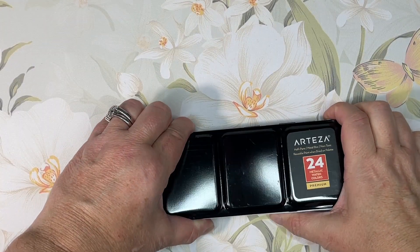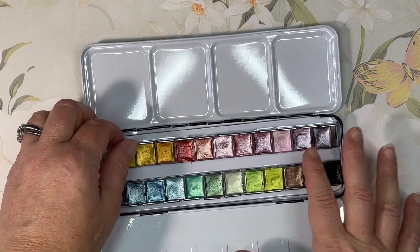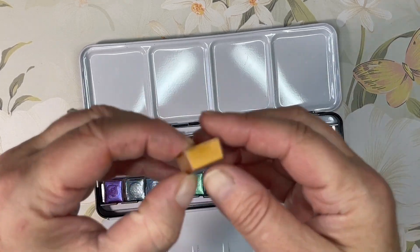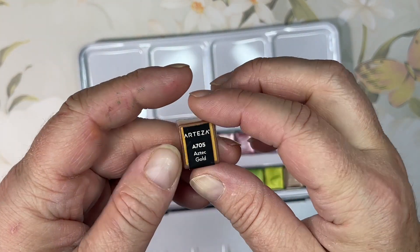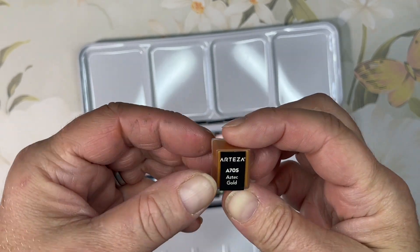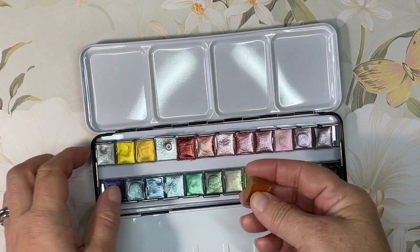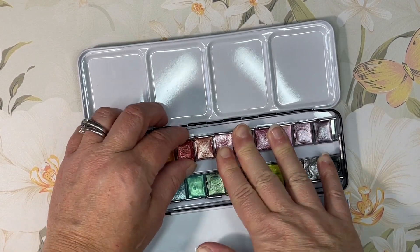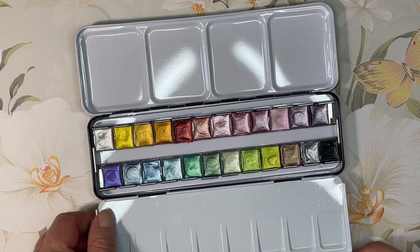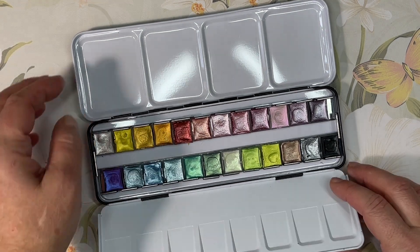I've unwrapped the Arteza set — none of them are labeled, they're clear pans with no numbers. So I trimmed the stickers and stuck them on the back so that in case calamity happens and they all fall out, I can put them back in order. These are the gorgeous 24 Arteza colors. I'll get my water brush and the swatch charts and swatch them out.